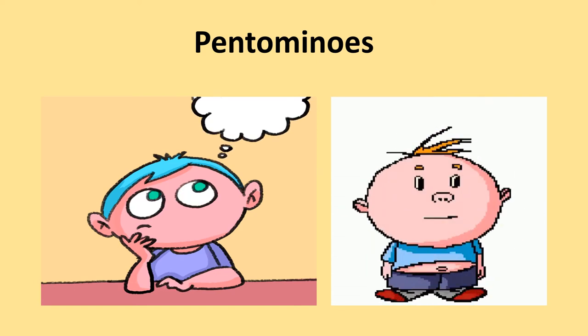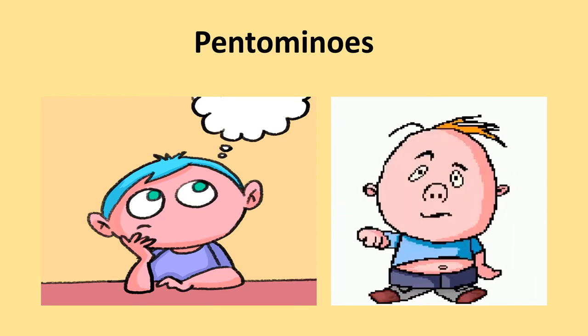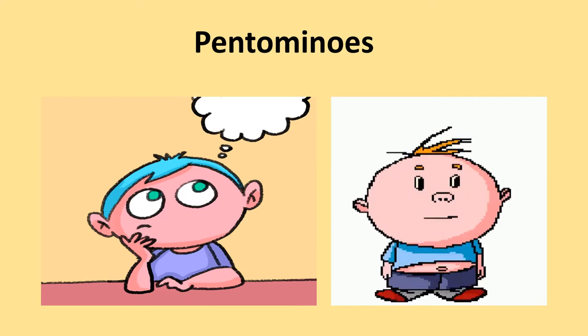Math class is going to be a fun class. You will learn to draw patterns, designs, and animals by learning about pantominoes.